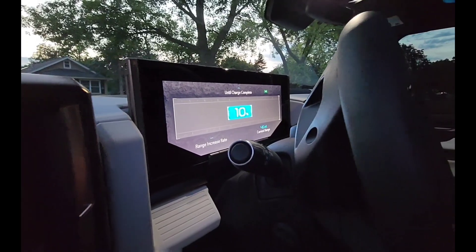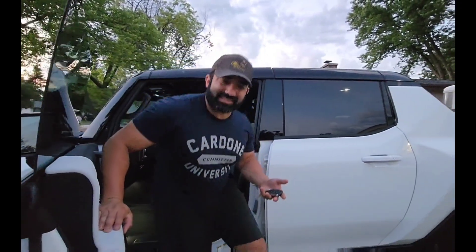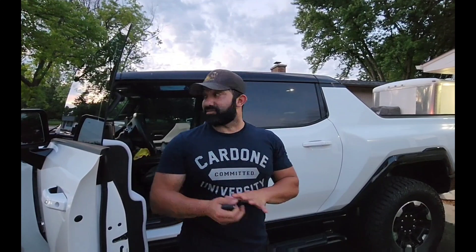I've been in the electric car family for about five years now. I have a 2016 Tesla Model S, so I'll be able to compare some of the things I've noticed on the Hummer with the Tesla. That's my basis of comparison.